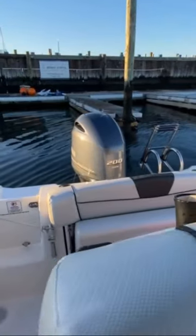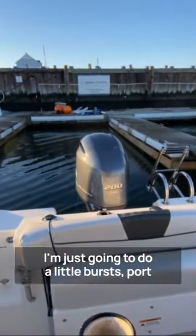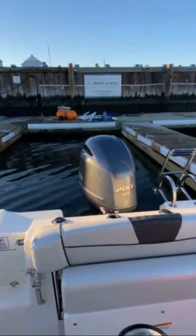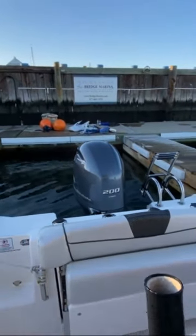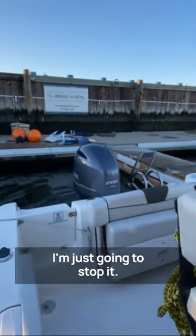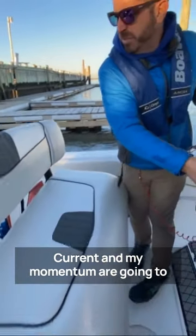Straighten out my wheel. I'm just going to do little bursts, port to starboard, getting that slip. Coming in. I'm just going to stop it. Current and my momentum is going to keep pushing in.